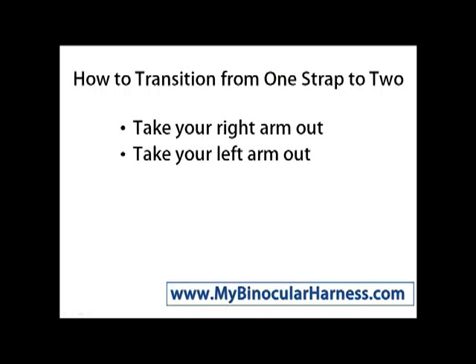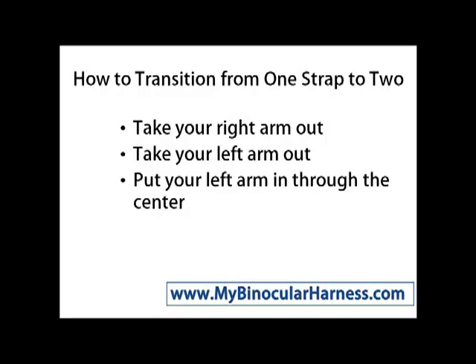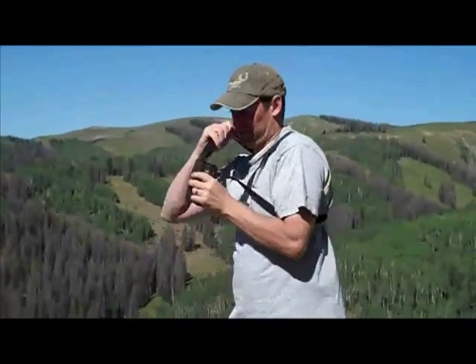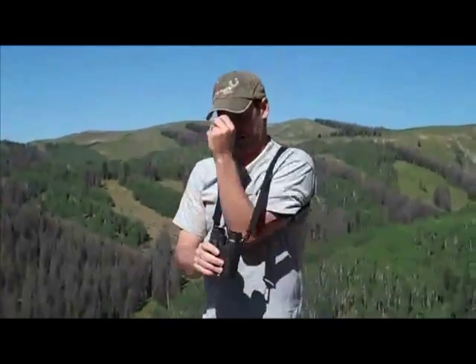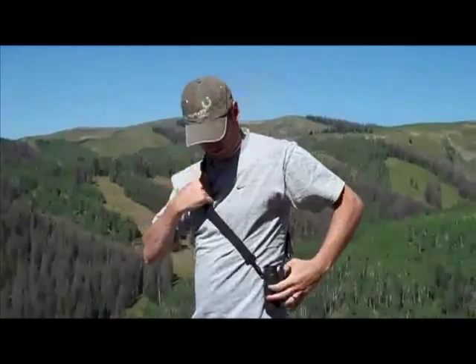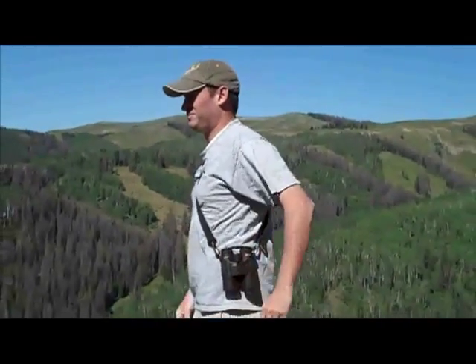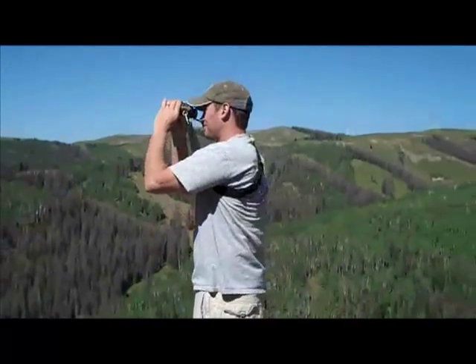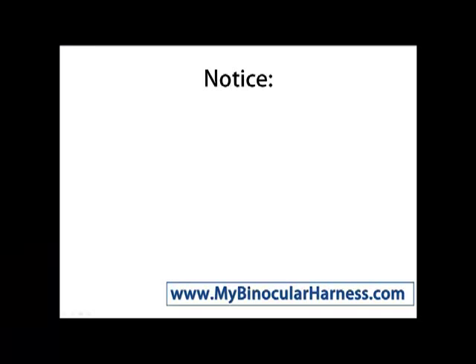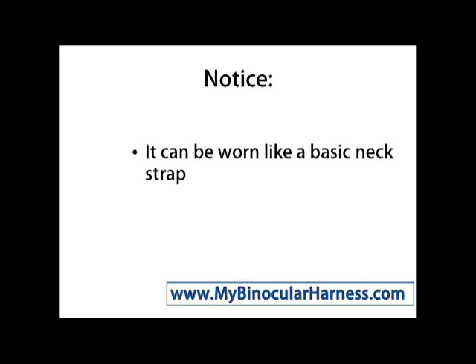So how to transition from one strap to two. You'll take your right arm out, followed by your left arm, and put your left arm in through the center, like so. He slides one out, he slides the other out, and then puts his arm through the center. Now he's wearing it on one shoulder with the strap across his chest and the binoculars on his side. Notice he does not need to unattach them to bring them up to eye level.